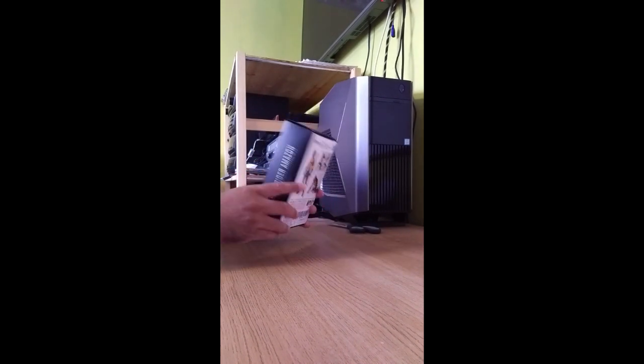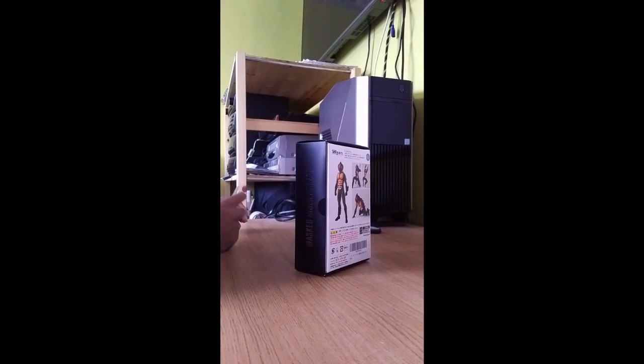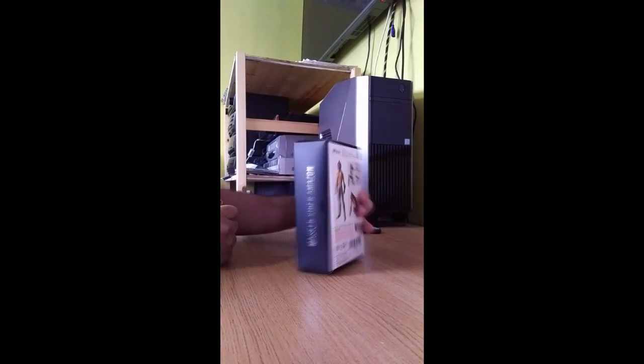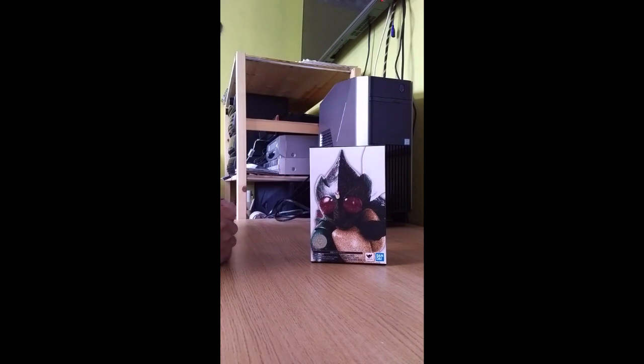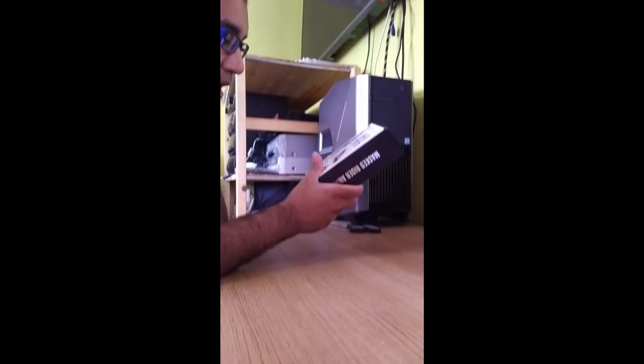First time I'm doing an SS figure of Masked Rider Amazon. I'm not even going to attempt to pronounce the name of this SH Figuarts range because I've heard so many people pronounce it differently, but I'm going to call them SS. I've got quite a few — I've got three SS and I'm going to be getting more in the future, but for now this is the very first one that I'm actually opening. The box literally just says SH Figuarts in English.